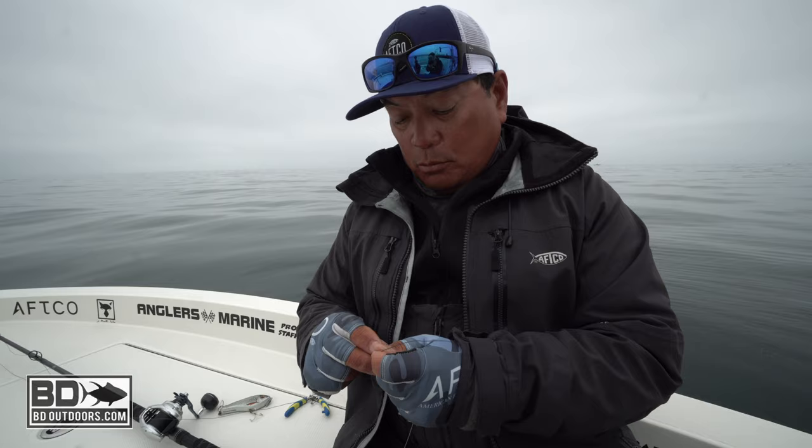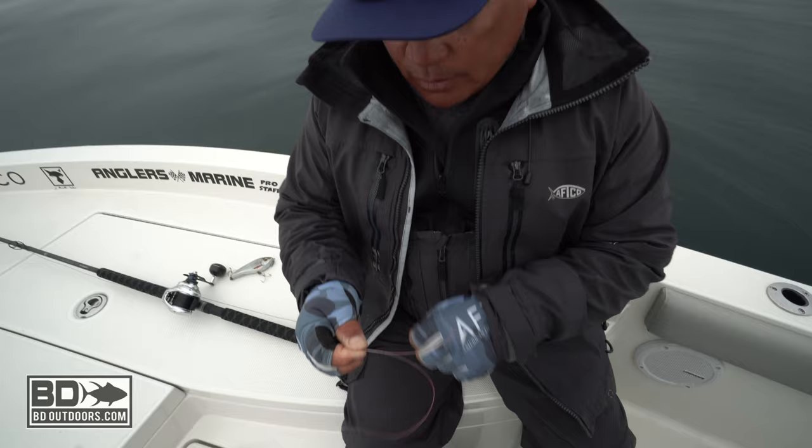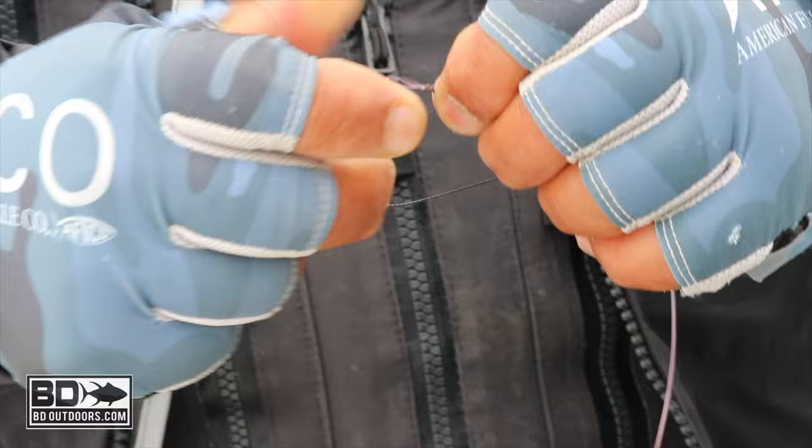Get myself about four or five inches. Then I'm gonna wrap it — doesn't matter which way — five times. One, two, three, four, five. I'm gonna stop at the fifth turn and then go back the other way. I'm gonna hold the other side, let go of the loop end to the leader and go back five.